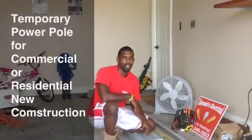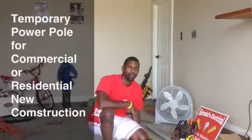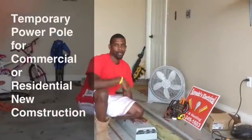Okay, it's Sebastian's Electrical. I'm in my garage here now. What I have going on is I'm going to put this temporary pole together — temporary power on the new construction. Got the baby girl doing the videoing.